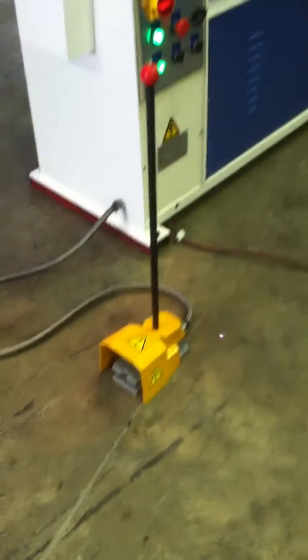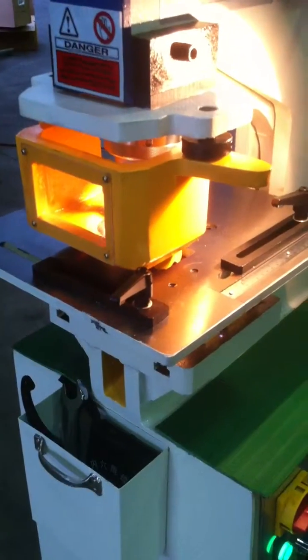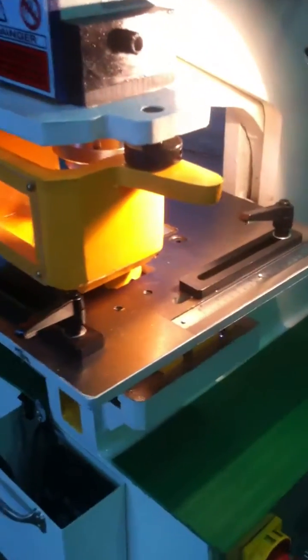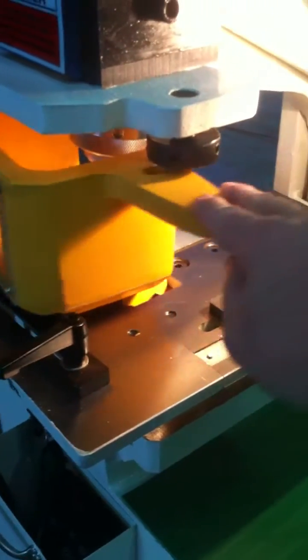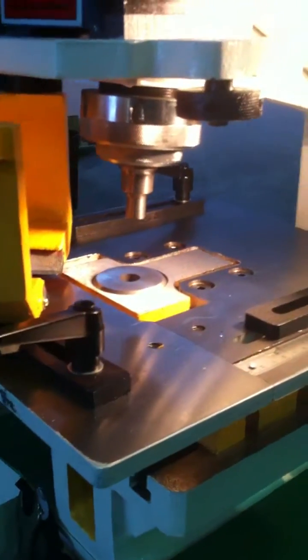Let's just run through some of the features. We've got a foot pedal operation here on the floor. We've got a front punching table that has the metric and imperial scales. We open up the punching station here and we have the quick change tool release.